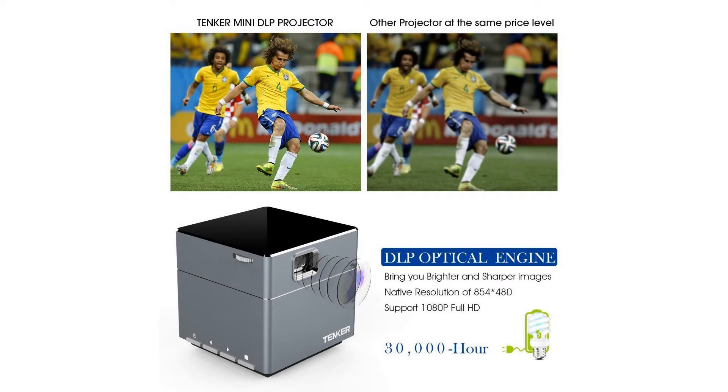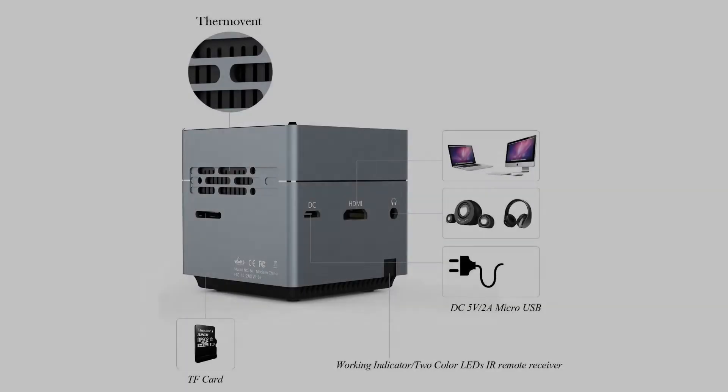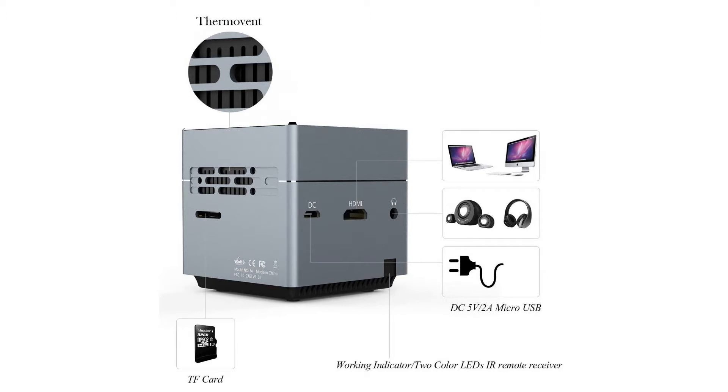It provides world-class reliability and longevity. It can deliver images with both high ANSI contrast and exceptional brightness, creating a picture so real and seamless that it's easy to forget that you aren't in the action.